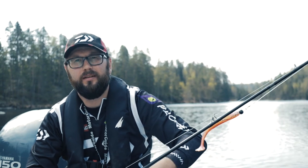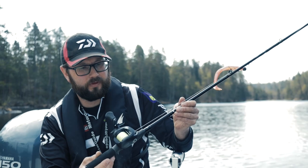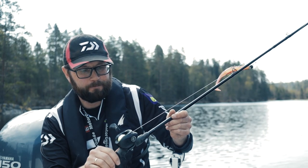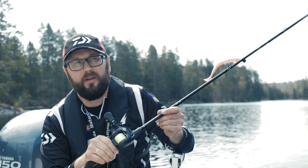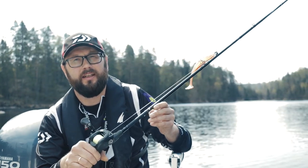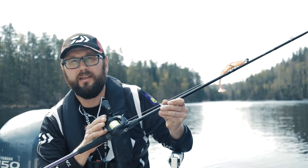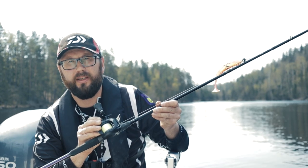Når det gjelder spinnefiske og utstyr jeg brukte i dag: det er en Prorex AGS, 8-fots stang med 120 grams kastevekt. På den har jeg en Daiwa Tatula 200 HL. Jeg foretrekker multiplikatorsneller når jeg skal kaste med tunge baits, gjerne gummi som her. Det er ganske enkelt fordi jeg synes multiplikatorsneller passer bedre til det – du har mer kontroll over kastene dine. Det tar litt tid som nybegynner å bli vant til en multiplikatorsnelle, men når du har gjort det kan jeg garantere at du vil foretrekke det, særlig på tunge gjedderbaits.